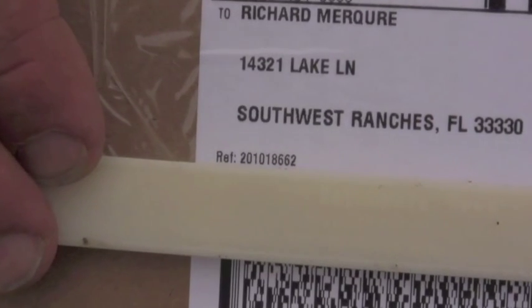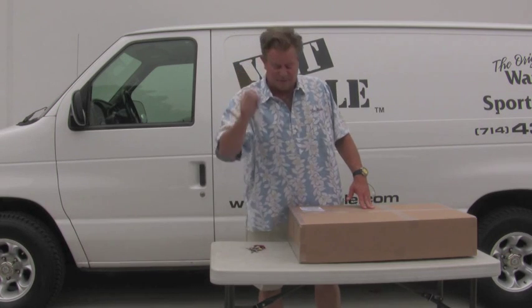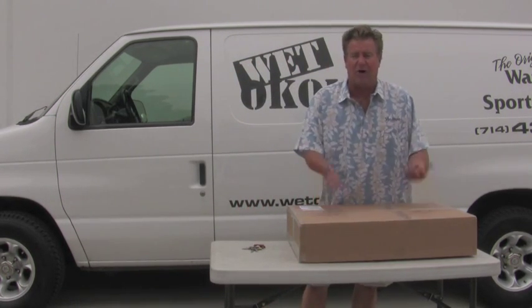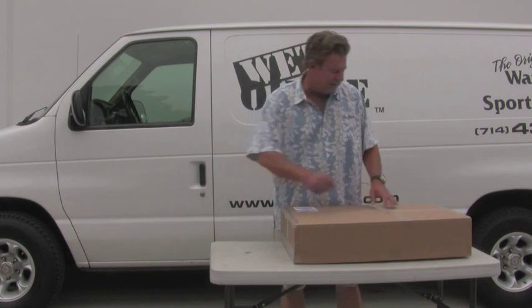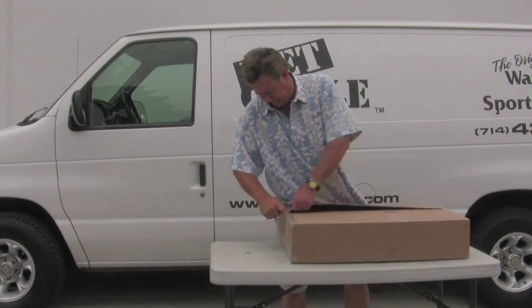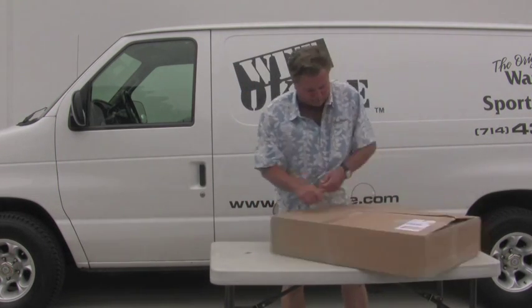Now what you don't want to do when you first get it is open it with a razor blade or a sharp knife, because your seat covers are packed in a bag and I'll show them to you. So maybe use a set of car keys like this to open up your box, and then I'll show you what you're going to be looking for.